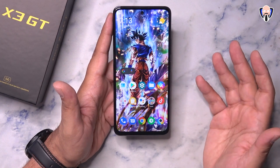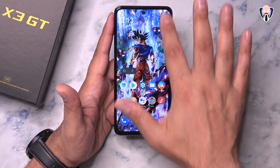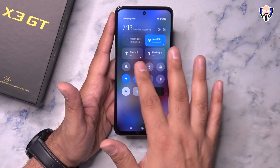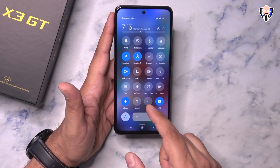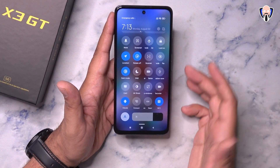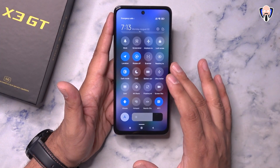One thing we're used to from MIUI is swiping from the left gives the notification panel, while swiping from the right gives you the quick toggles directly. Big buttons, very easy to customize. We do have nearby sharing, NFC is supported on this model, a screen recorder, and a floating window option depending on the notification you're getting.